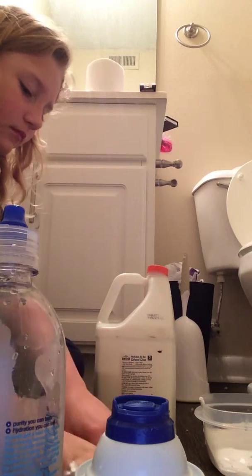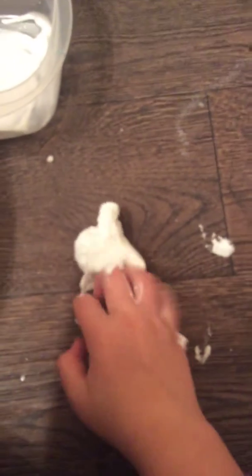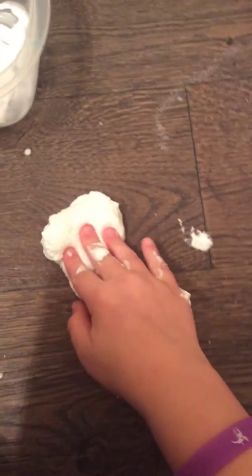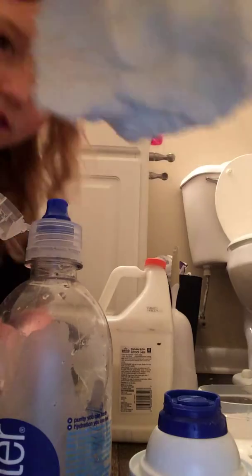This looks like a crunchy slime. Time to do some ASMR — I'm going to move stuff around. I have like one hand to do this. So that's how the fluffy one turned out. I'm actually going to save this — here's a close look of it. I think I did it pretty good.